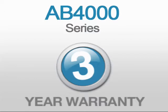Reduce your loss. Order the AB4000 Series from Acubanker online today, backed by our three-year warranty.